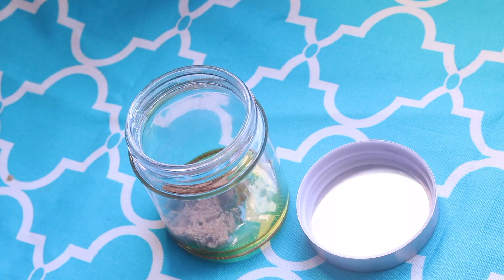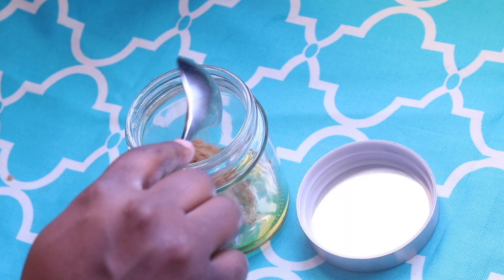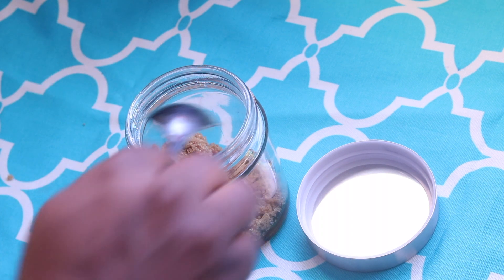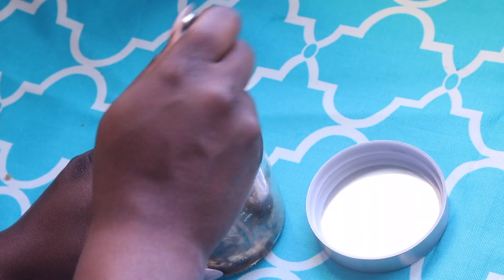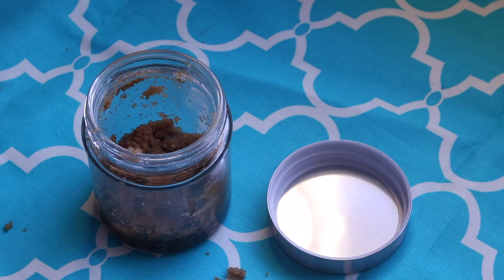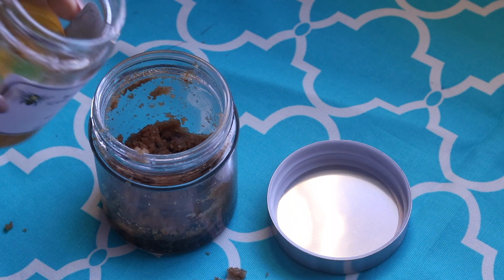I'm going to add about three tablespoons of brown sugar. Now brown sugar in this mix is going to be our exfoliator. The particles are small enough and gentle enough not to scrape your skin off, but also effective enough to give you a good scrub and scrub away all that dead skin.